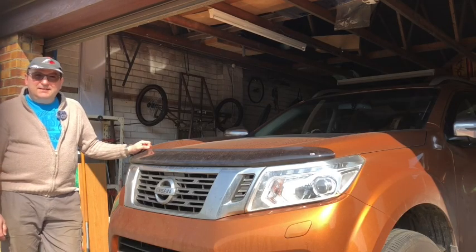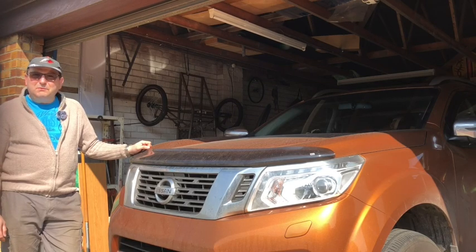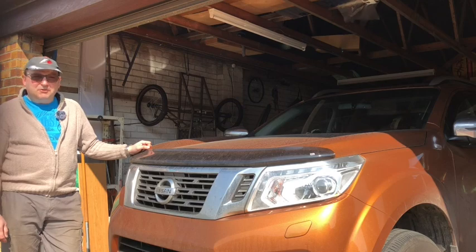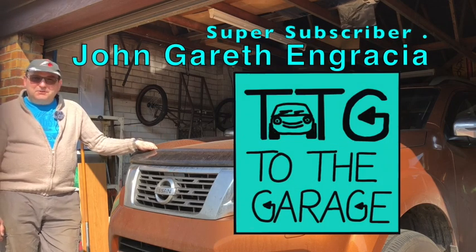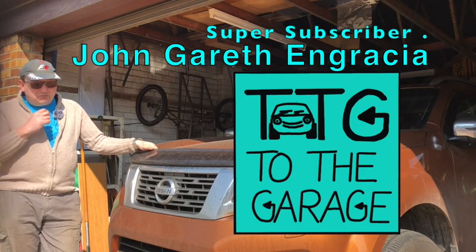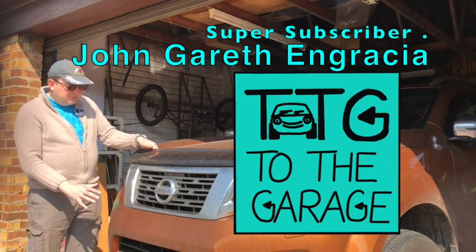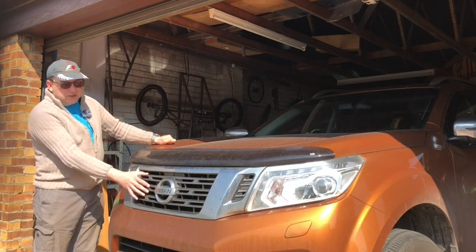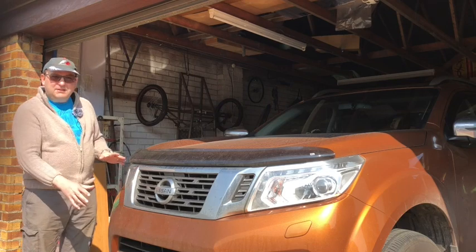Hello everybody, and today on Into the Garage we're dealing with a request sent in by one of our subscribers. Thank you so much for all the great comments that come in. This is a really good one because the question was basically: can you detach the gray section of the grill from the chrome section of the grill in order to repaint it?